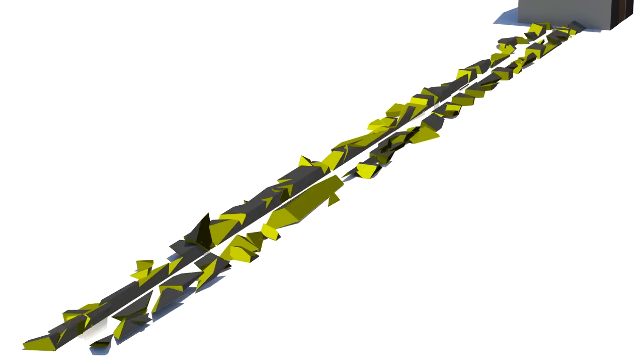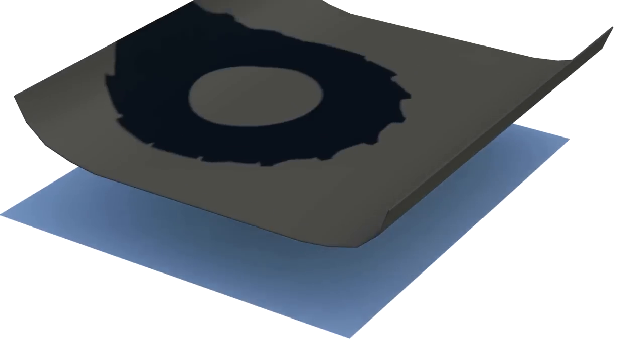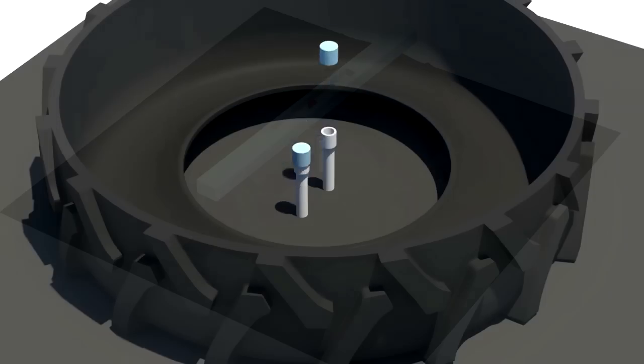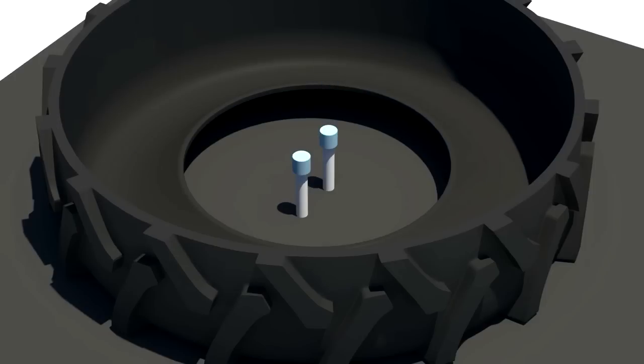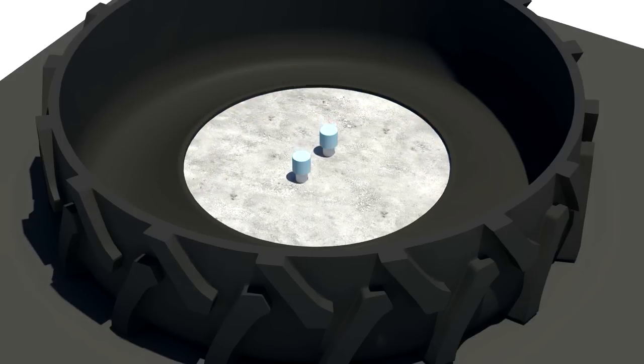Then we connected the final supply line to the water line, installed a drain pipe, placed the tire over the plumbing, and made sure the tire was level. We placed PVC caps over the supply line and drain pipe to protect them from the concrete, and lightly greased each just enough so they'd be easy to remove. We used 12 bags of quick-setting concrete to form the solid base in the tire.